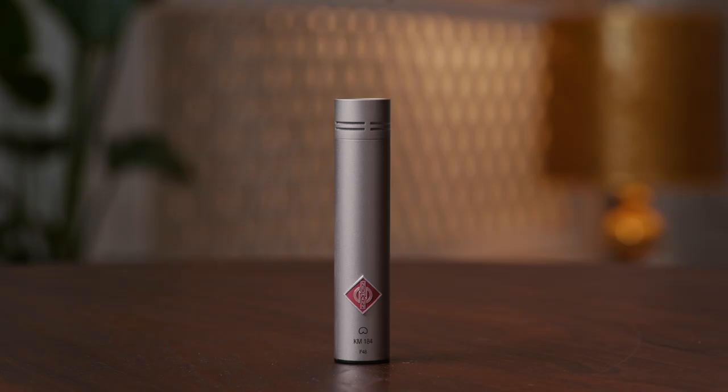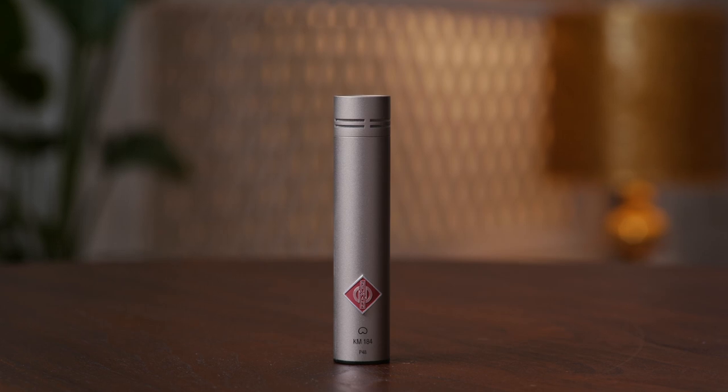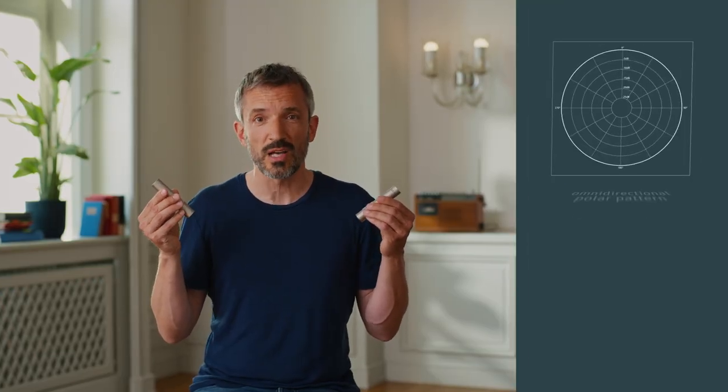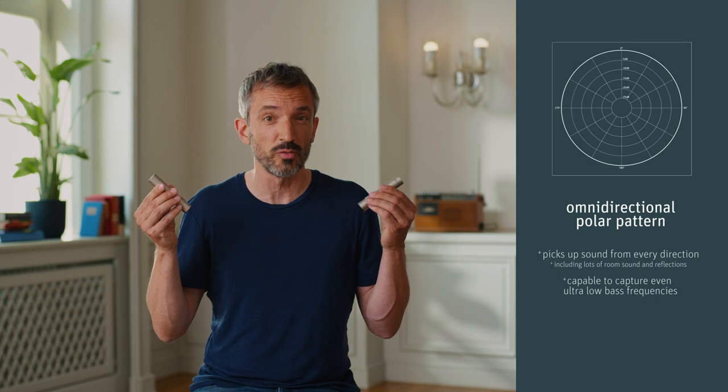A microphone with a small diaphragm can give you a very authentic sound that captures the room without any coloration. The Neumann KM 184 has, like the TLM 102, a cardioid pickup pattern that rejects sounds from the back. The Neumann KM 183 has a so-called omni-pattern, which means that it picks up sound from every direction, including the room and reflections, and is also able to capture even the lowest bass frequencies.